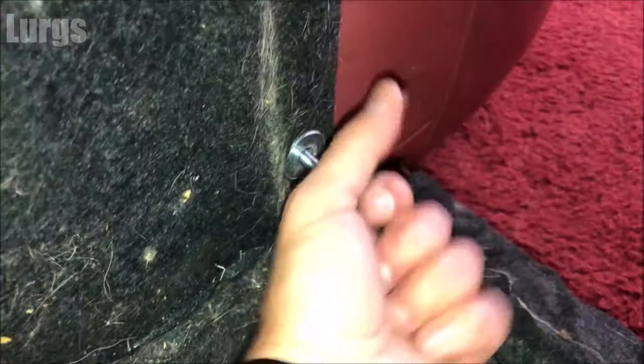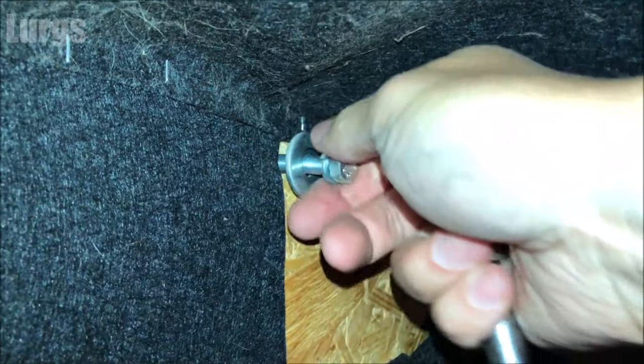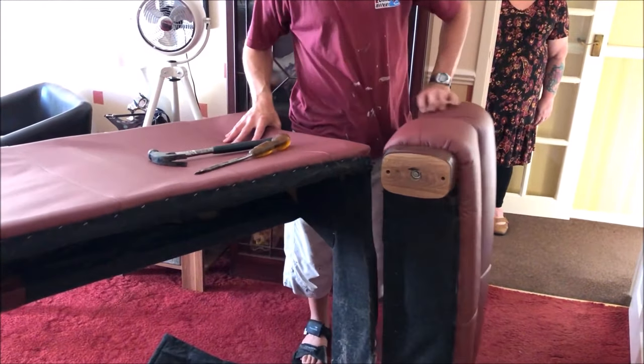So that's those three bolts removed and we'll just do the same on the other side. Now that all six bolts are removed — three from either side — the armrest should just literally prise off. Just give it a push and there we go, that's simple.